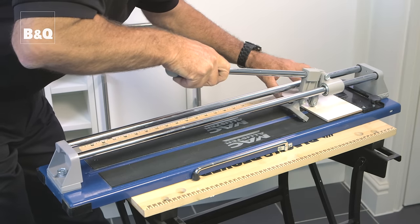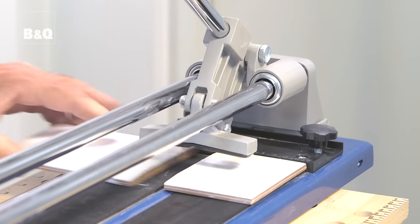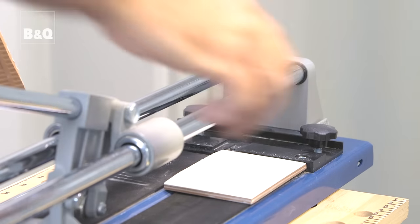To cut tiles, first score the glazed top of the tile with the cutter wheel. Then position the score line over the pressure point, bear down and the tile snaps. So it's measure, score, break. Make sure to score right to the edges for a good clean break.